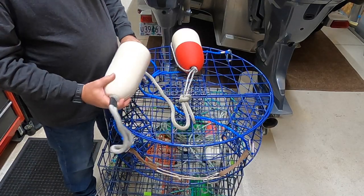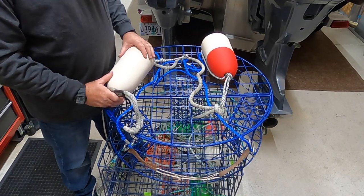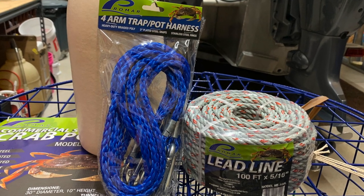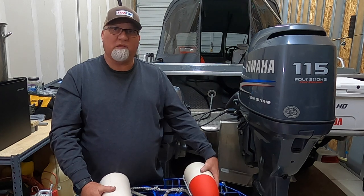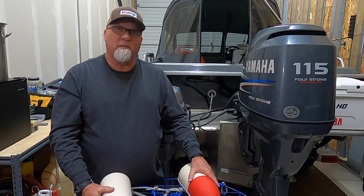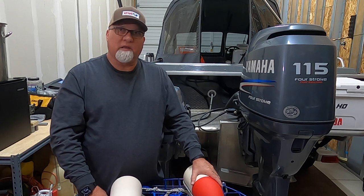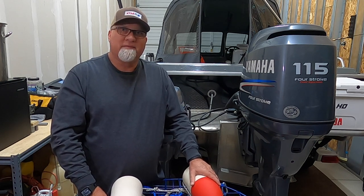That's it for setting up the Promar Crab Trap. We're going to give it a try here in a couple of weeks and see how we do. I hope you guys got some good information out of this today. If you did, please subscribe to our channel and give us a like — help support us so we can keep bringing you videos like this. Have a great day.